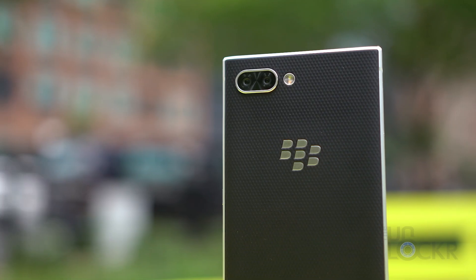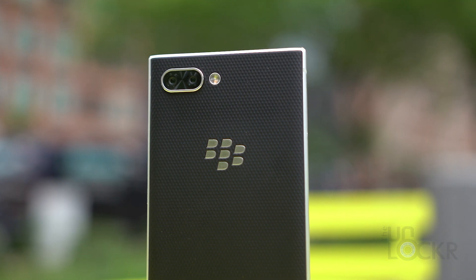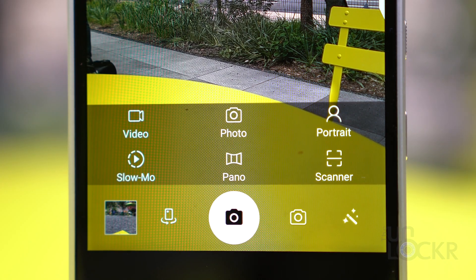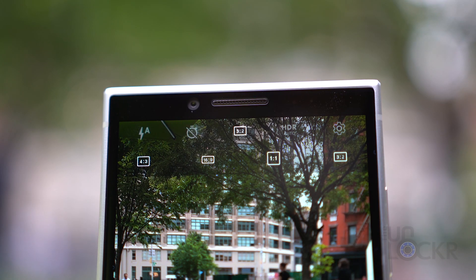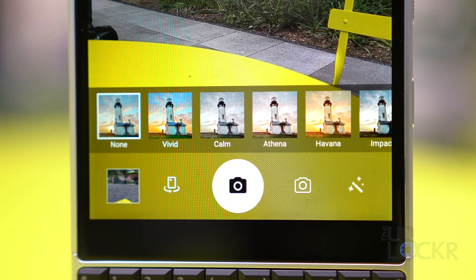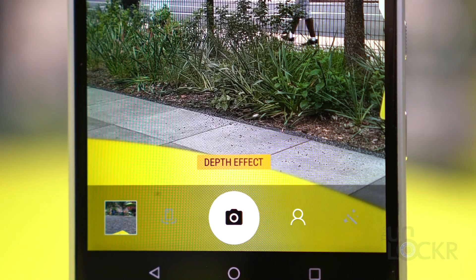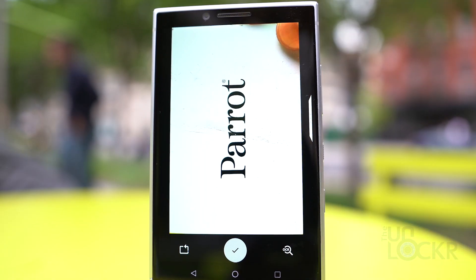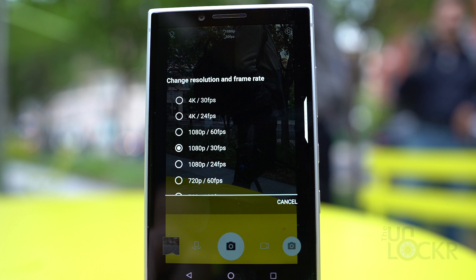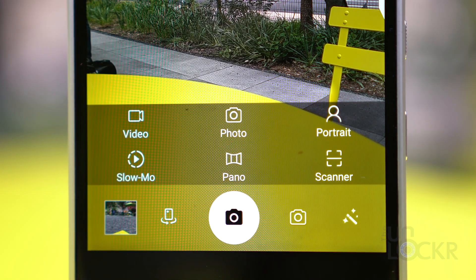The BlackBerry Key 2 has two 12-megapixel cameras — one normal and one 2x optical zoom telephoto lens — that you can swap between by tapping the 2x button in the viewfinder. Notable modes include photo mode, which lets you shoot at 4:3, 16:9, 1:1, or 3:2 aspect ratios with live filter options. Portrait mode is now available thanks to the dual cameras. Scanner mode lets you photograph business cards or documents and have them edited to look as if they were scanned. Video can be shot in 4K at 30fps or up to 1080p at 60fps, and there's also a slow motion option.